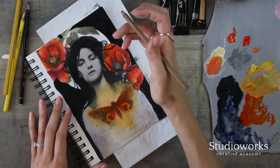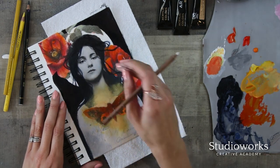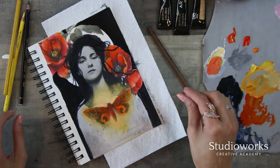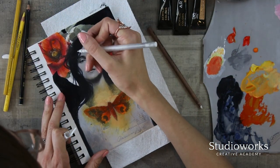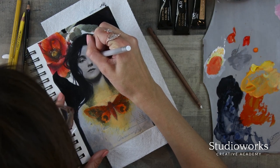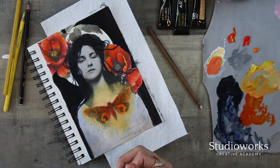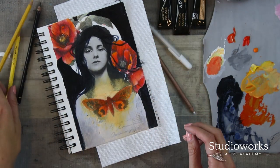You sort of start to get that — obviously it's a photograph and I'm not trying to make it not look like a photograph — but just to integrate it a little bit, even adding some light into the eyes, kind of bring it to life, connect it a little bit more to the painted aspects.